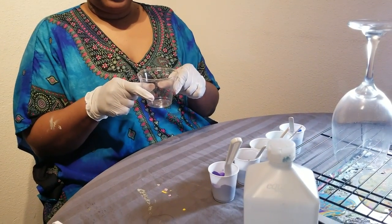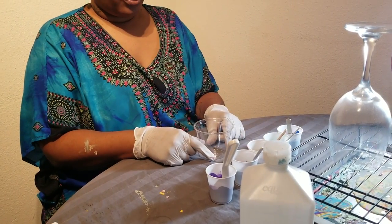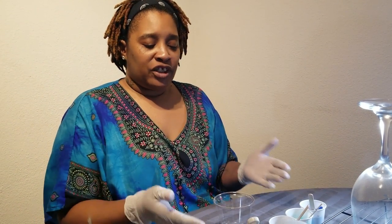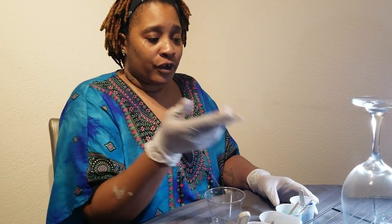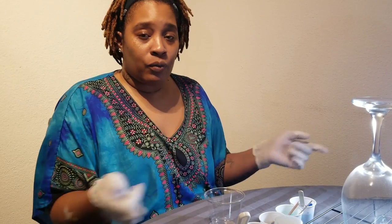Our next step is going to be to get everything put in this cup so that we can start our dirty pour. There's no special arrangement that you need to do with the colors — it's whatever you feel like you want to put in, however much of each color you feel like you want. Basically this is all up to you. The outcome of your cup is going to be determined by what you choose to do.